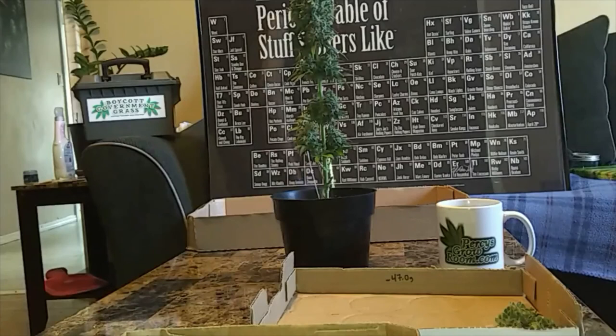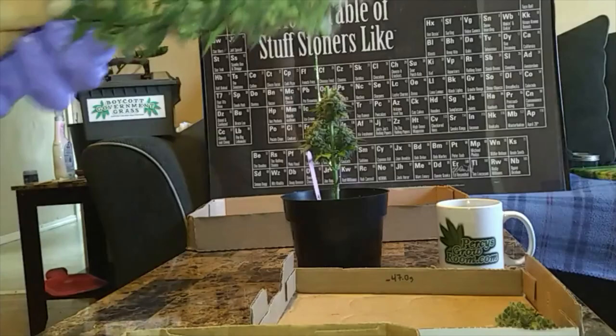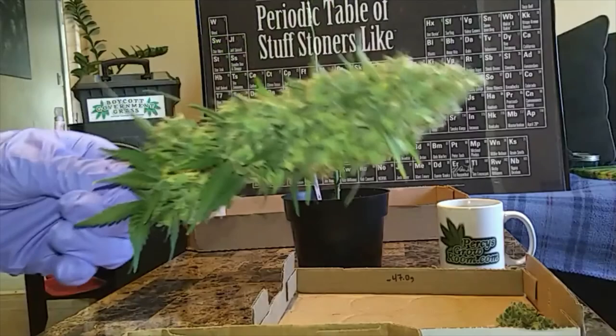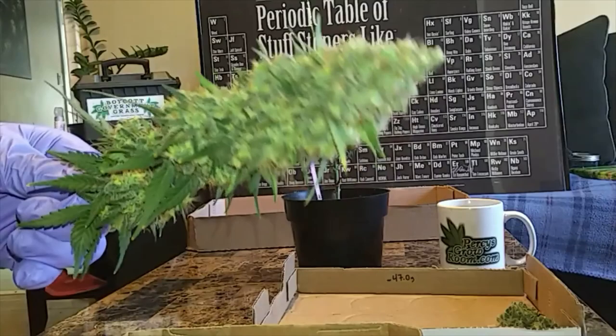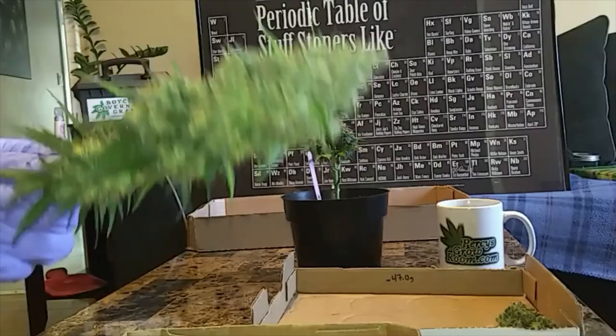It's up to you how small or big you want to make your buds. I'm going to knock off a lot of these smaller popcorn buds just for ease of drying — smaller buds dry faster and more evenly than a giant fat bud. Even though a big bud looks impressive, it's not super practical, especially when you're trying to fit it in a jar.